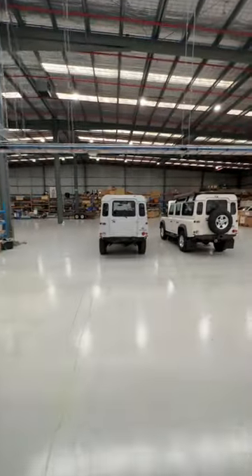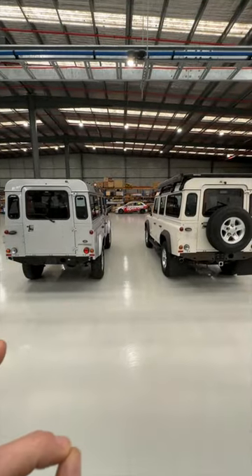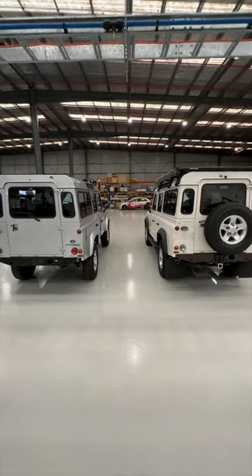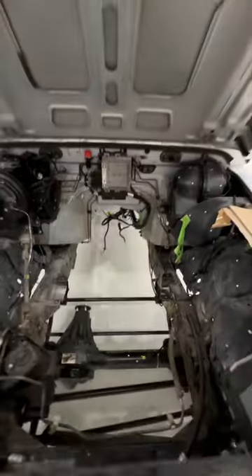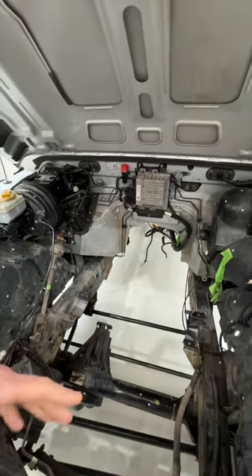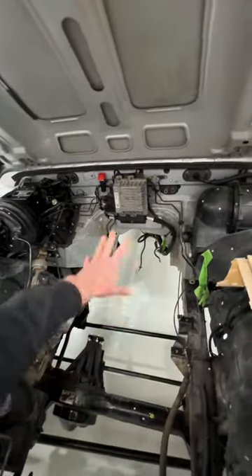Two late-model Defenders — a 2010 and a 2013 — those will be the first of our true next-generation platform using our universal battery box and a whole bunch of other good stuff that we'll show you soon. One is still complete; the other is a development shell at the moment, so missing the gearbox, the motor, all that stuff, and is about to have a test fit of all the new high-voltage components in the engine bay and through the transmission tunnel. There's a lot more to come around these.